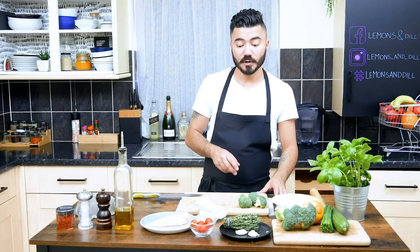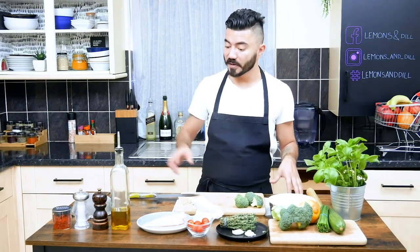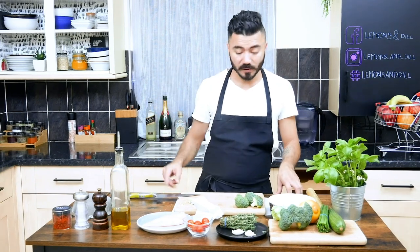Meantime, we're gonna prepare the dressing. It's gonna be a cherry tomato dressing with chives, lemon, olive oil, salt, pepper, and chili flakes.